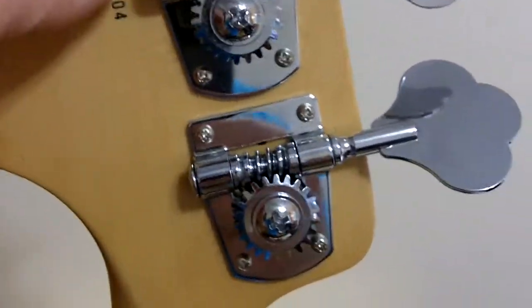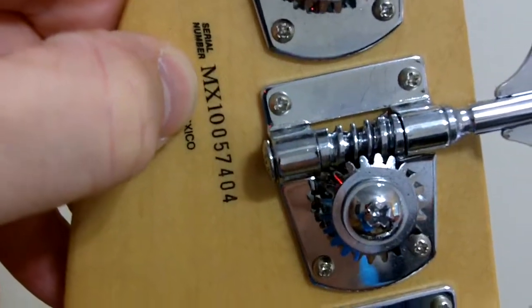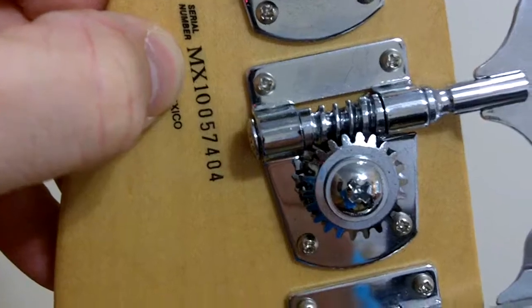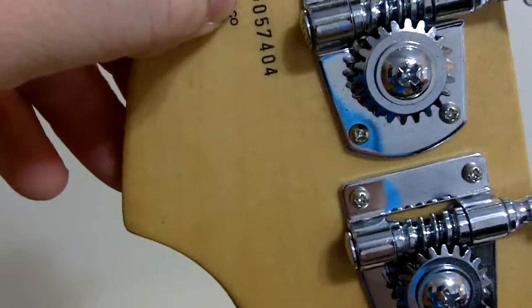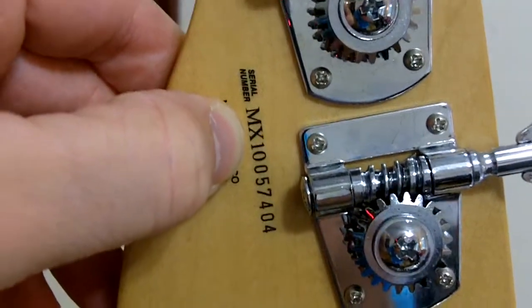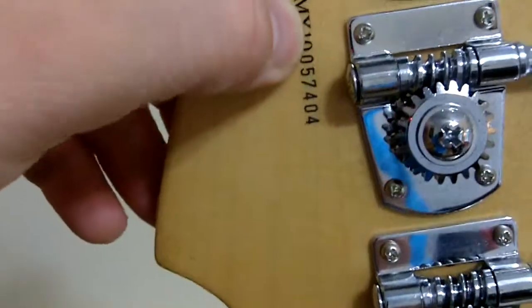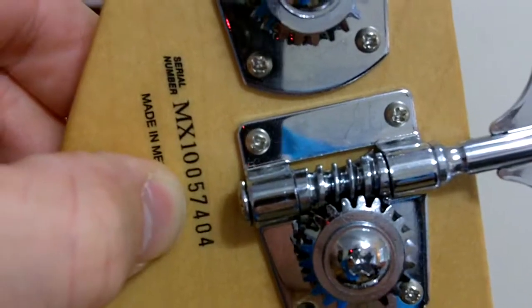For those who don't know, the MX designation — you have an MZ designation for around 2000 through about 2009, and then when it changed to MX, that was a new Fender designation for Mexican-made instruments. It went to 10, you see the 10, and then you have the six digits afterwards.